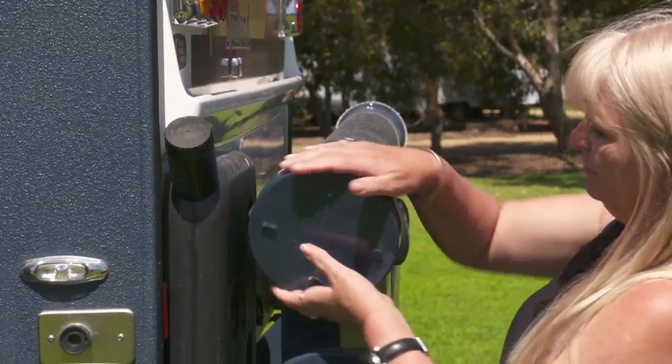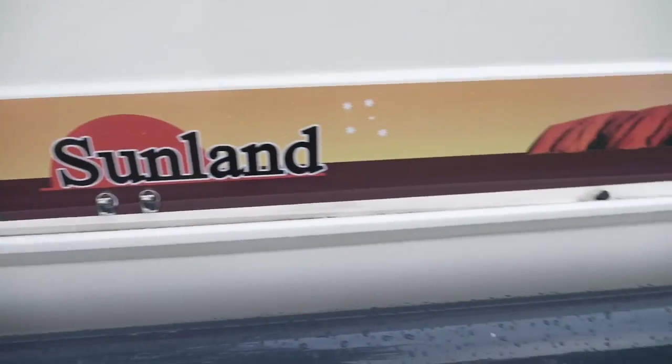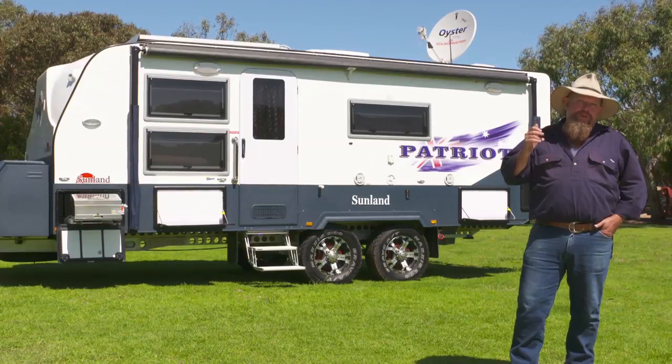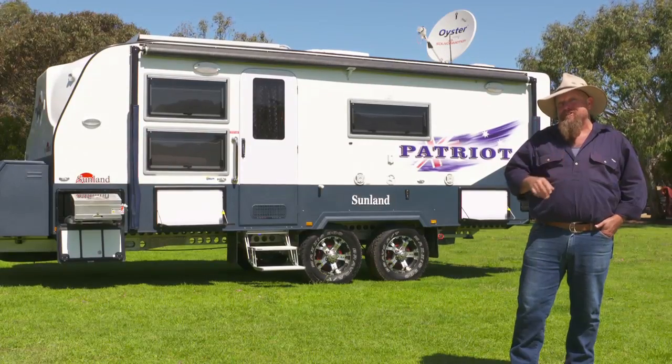The aluminium bumper bar doubles as a really good storage option. And just above that, an innovative rainwater catcher, so it's going to take the rain and put it into your water tank where you need it most.